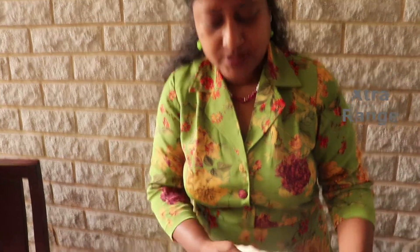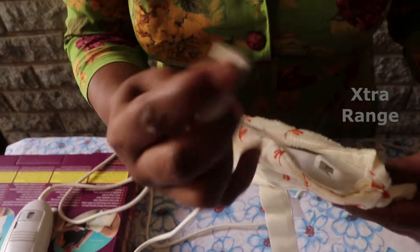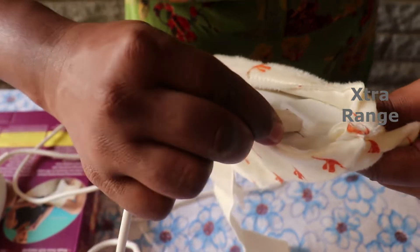This is where the connection goes — this way up, where there's a mark here, an arrow mark — this way up. So we plug it in.